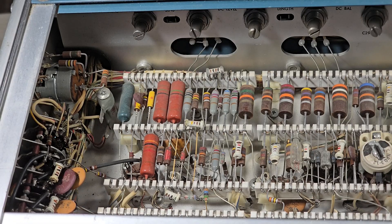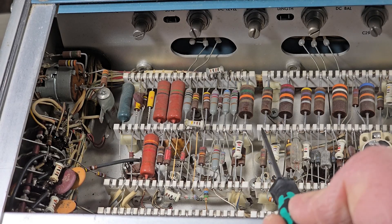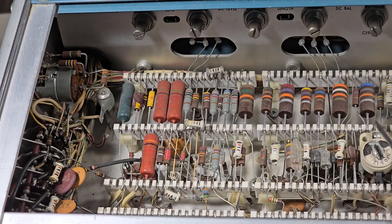This is a view of the top of the oscilloscope and we can see that there are no printed circuit boards. Instead, those ceramic standoffs are used to mount all of the components.